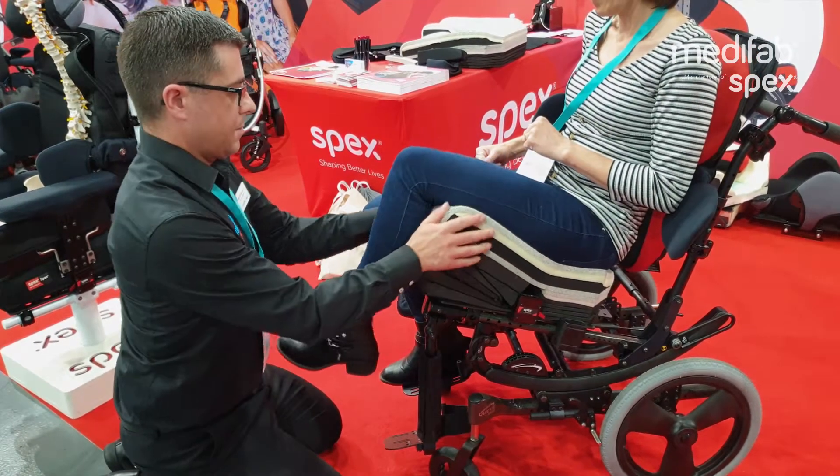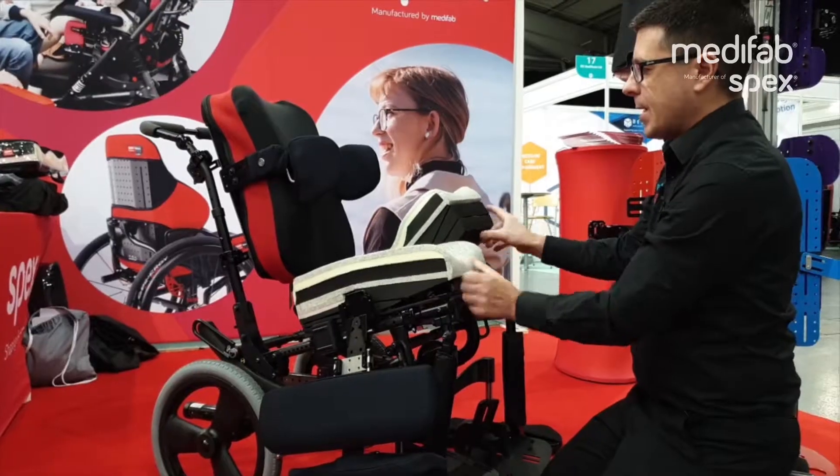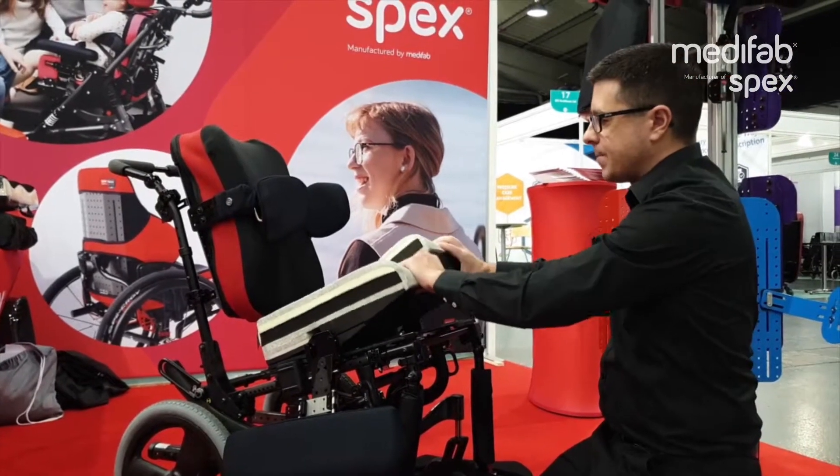You can drop the cushion down and raise it up, and you can also abduct the cushion as needed.